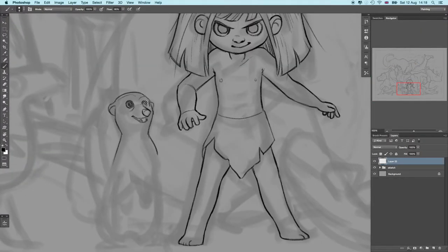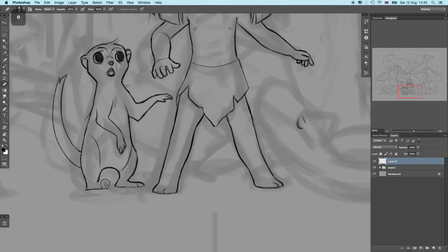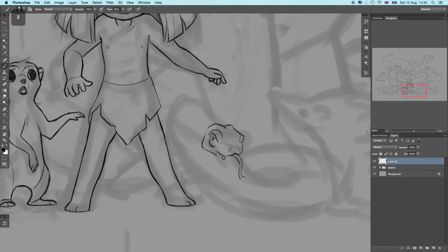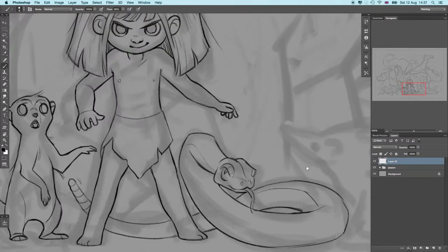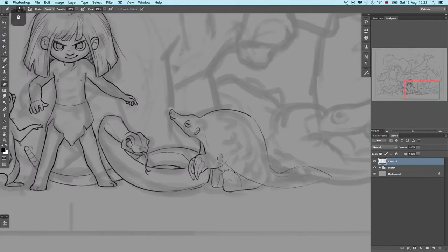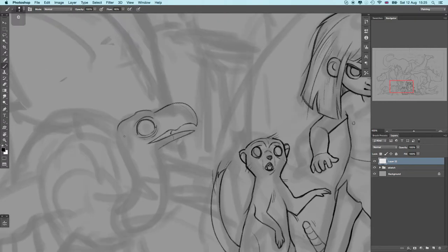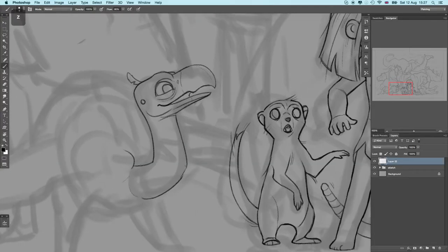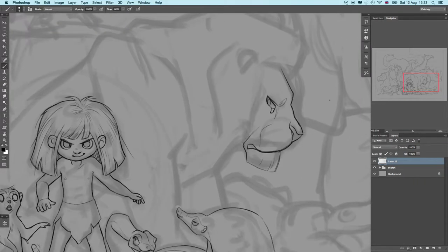So today I'm showing you the speedpaint of an illustration that I did and I'm calling it the Wild Child Princess, or Savannah. I just had so much fun with this and instead of just giving you one character drawing, I'm giving you one character plus 16 animals. I did not actually stop to count how many animals I'd put in the drawing before I was finished with the line art, and I don't regret it one bit. I love drawing animals and that's mostly the whole point of this illustration — to show how I draw animals. I hope you guys like it and enjoy.